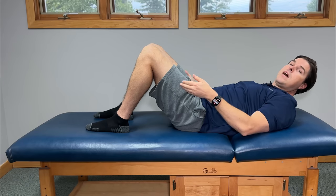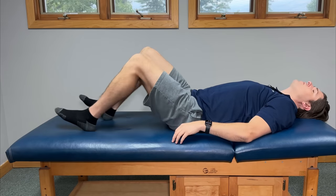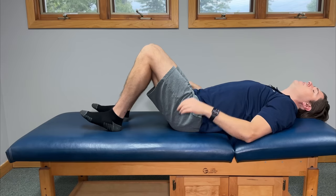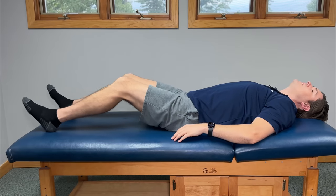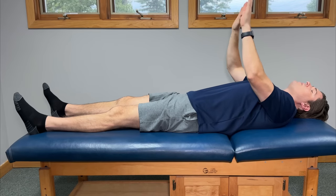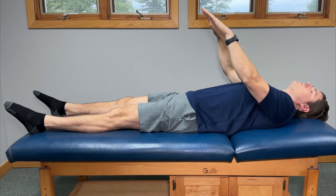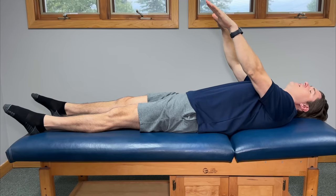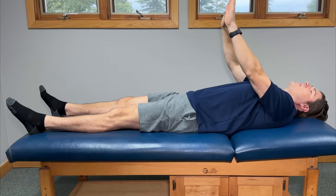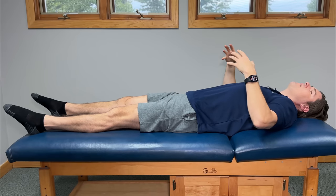For this one, wear socks or place something like a towel underneath your feet so you'll be able to glide easily. Lie flat on your back and straighten your knees out as much as you can. Then take your feet and point your toes away from you as much as possible — almost like pressing a gas pedal. Really focus on feeling a good activation around the ankles that works its way into the calves toward the knees.